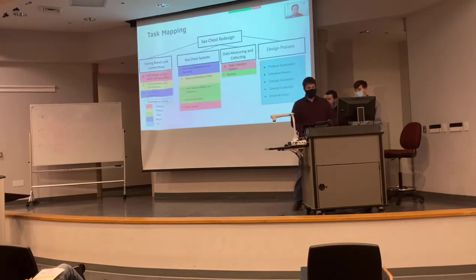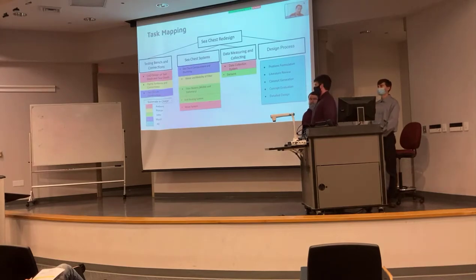Throughout the process, we split up all parts of the project among the four of us. The first semester was all design process, and each one of us had a big role — literature reviews, concept generation, and then we all got together to evaluate the concepts. This semester we broke it down into data collection, our sea chest designs, and building a test bench to create a scaled-down model of the General Rudder's sea chest.